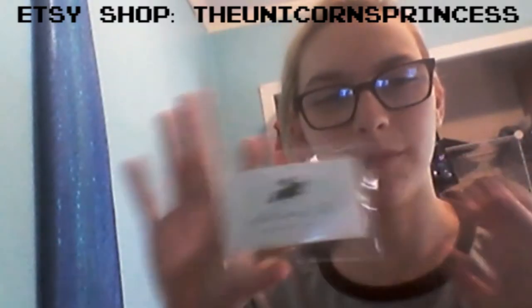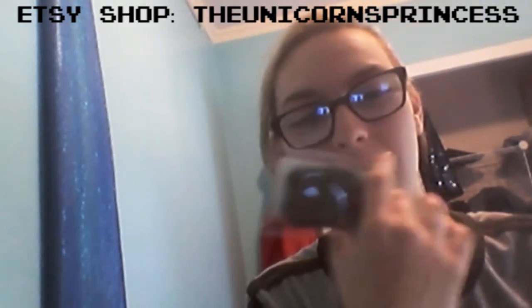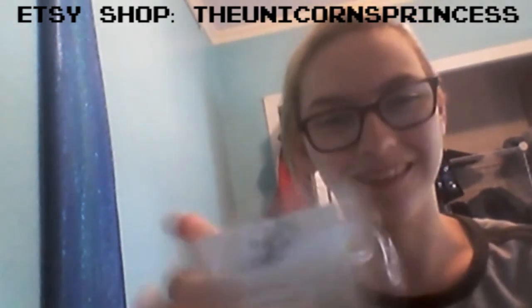So this is from the Unicorns Princess, which is an Etsy shop. There's a bit of burlap pad for polishing the thing because the thing is made of metal, so that's cute — I didn't know they included that. Alright, here we go. Here it is, packaged very nicely.